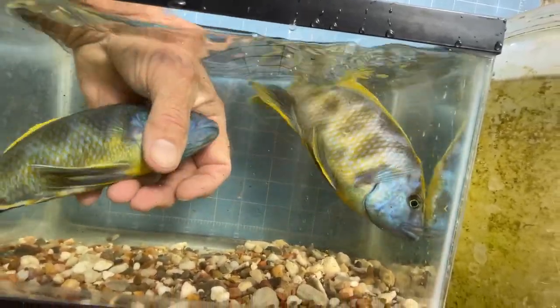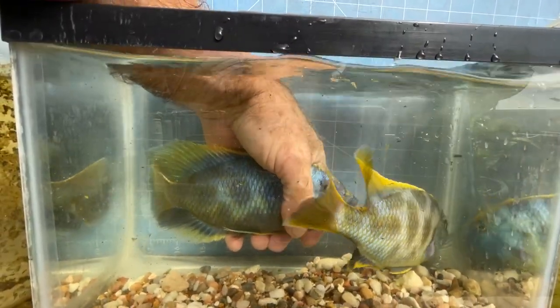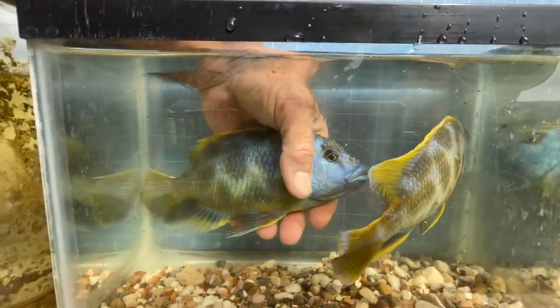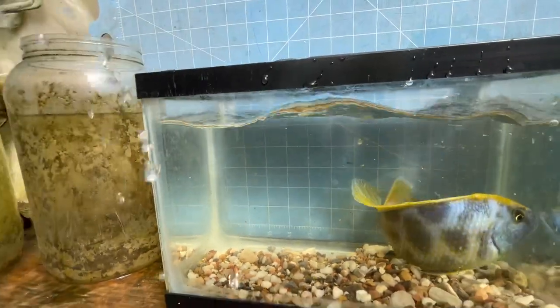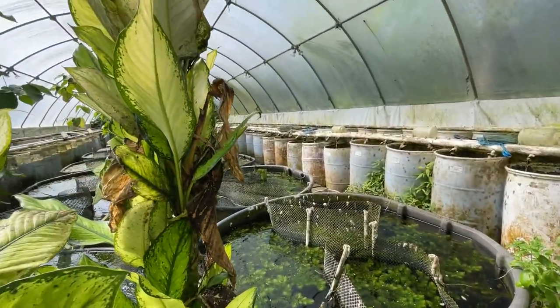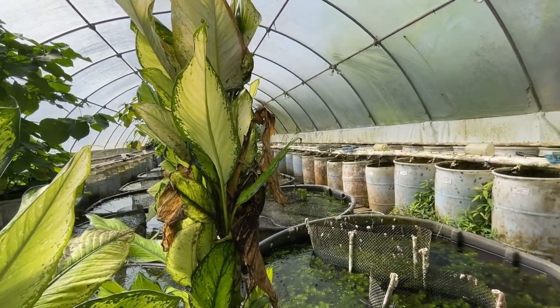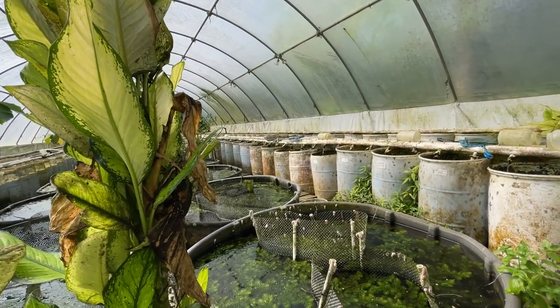Let's see if I can get them back along the grid over here. You can see that's a one-inch grid on the back — that's a big fish. Let's put these guys up. These are two breeder males. And we had nine breeder females, which went back in. Here are two of them.